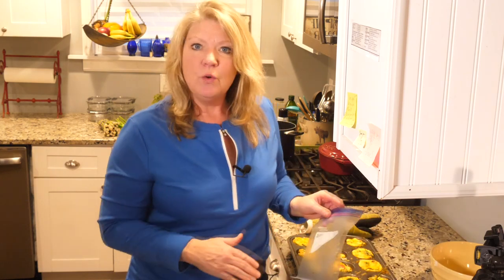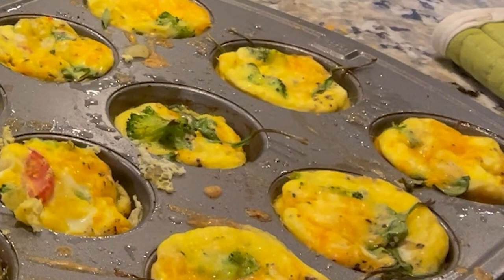What I like to do is, once they cool, I will put two of them in a Ziploc bag. I'll pop a few of them in the fridge and a few of them in the freezer — that way they're ready to go.